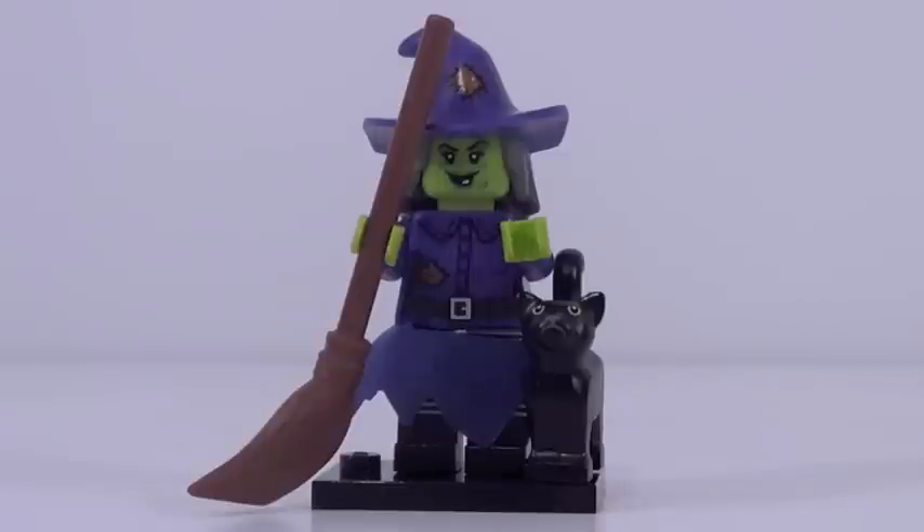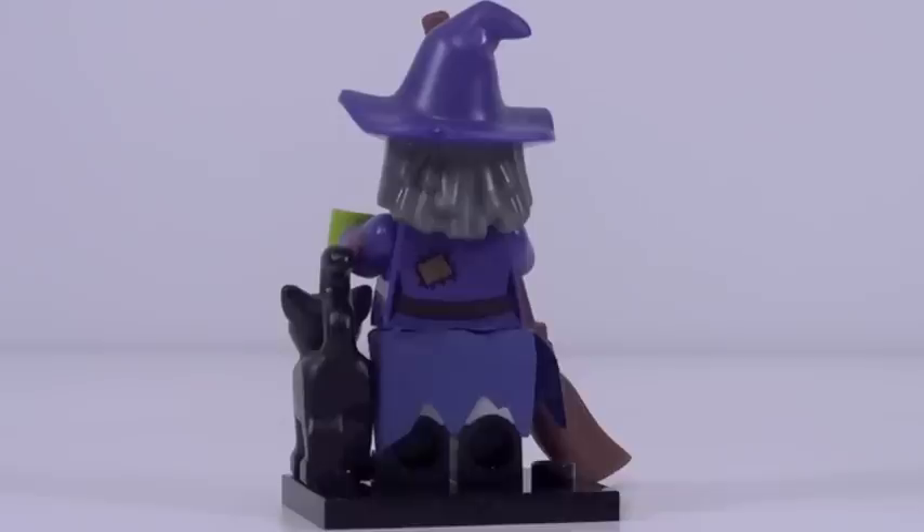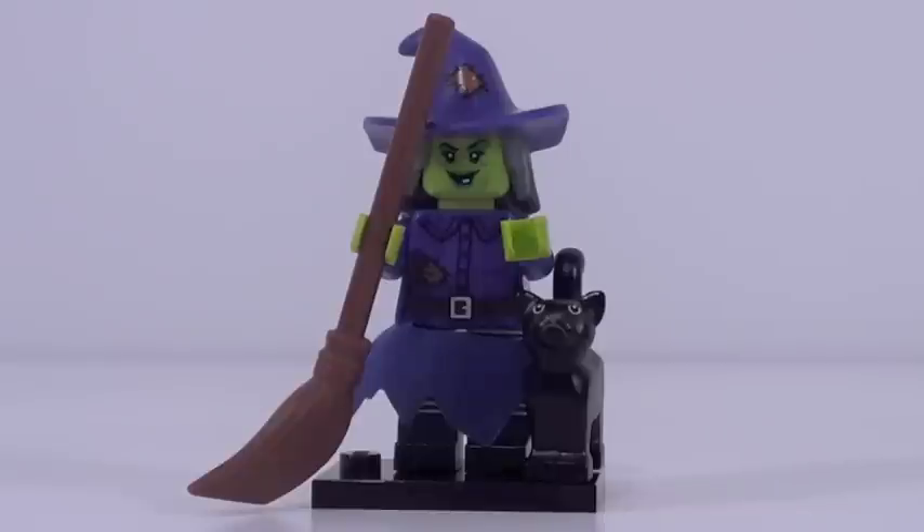Figure number four is the Witch. We have seen a witch before from Series 2, but this one is a lot better. However, I'm not crazy about this minifigure mainly because of the skirt. It is a cloth skirt piece, which is nice, but it doesn't really want to go on the right way, and the shade of purple is just a little bit different from the plastic purple — it doesn't quite match up and it really bothers me. The broom accessory is pretty boring but needed for a witch. That black cat is a great piece to get. Her torso and face printing are good, and that hat-hair mold piece looks really, really good.